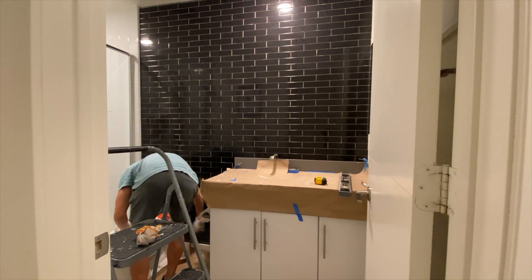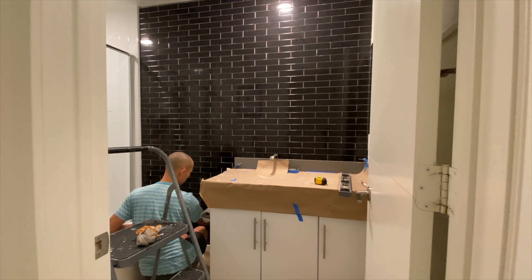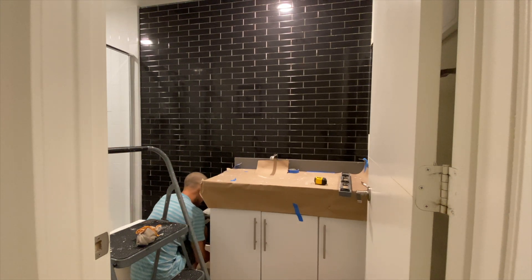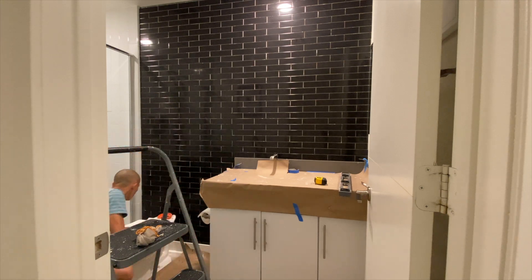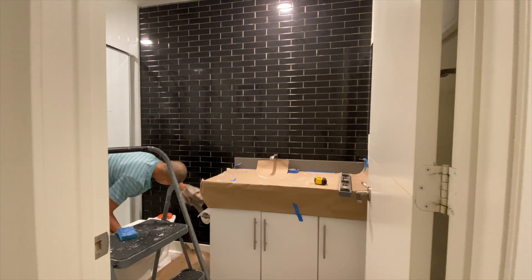Once all the tiles were up I stepped back and was kind of amazed with myself — I got all the tiles to stick to the wall. If you guys like this video please give it a thumbs up; it helps rank the video and promotes growth for my channel, and I greatly appreciate it.